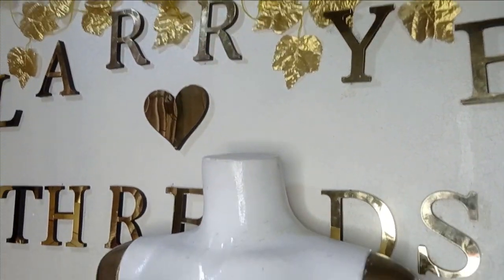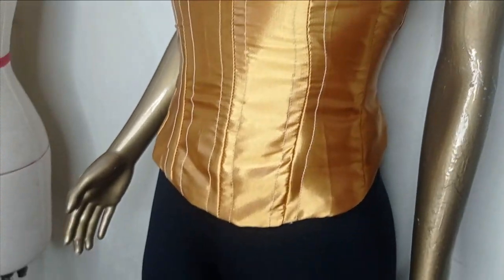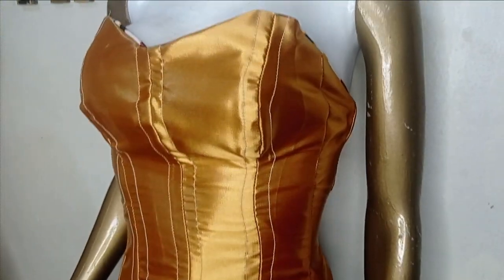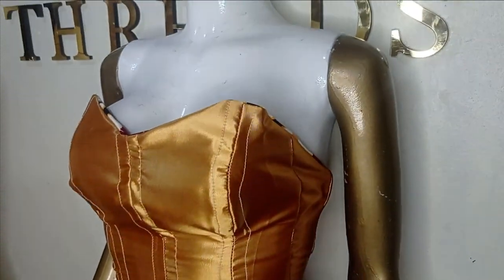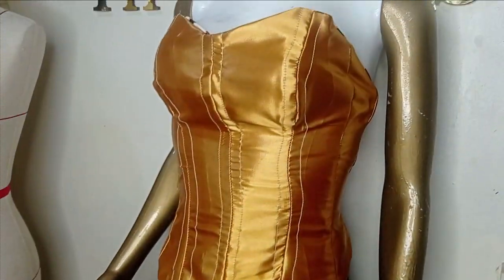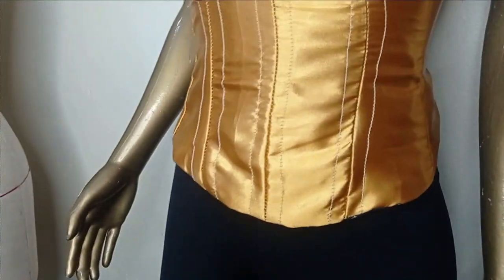Welcome back to Arbitrary City channel. In today's class we are going to be learning how to make this beautiful reversible Victorian corset blouse. It's a reversible blouse with satin on the outside and Ankara on the other side. You can wear it either way and it's very simple to make. If this is something you would like to learn, kindly stay tuned to the end of this tutorial.